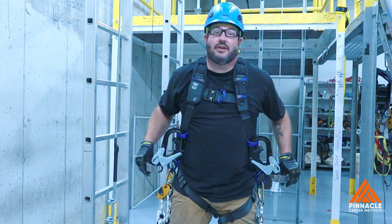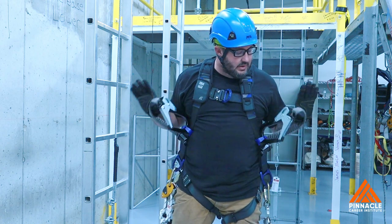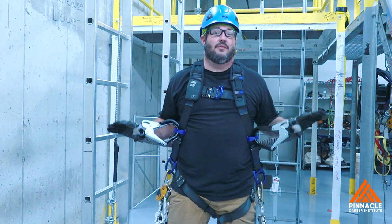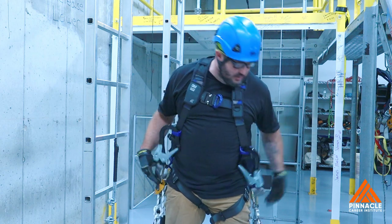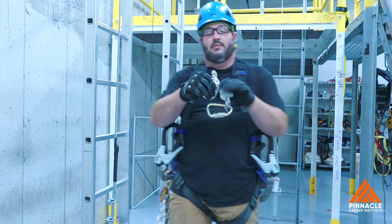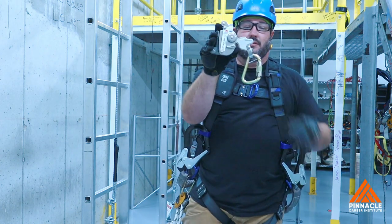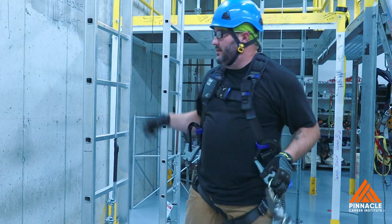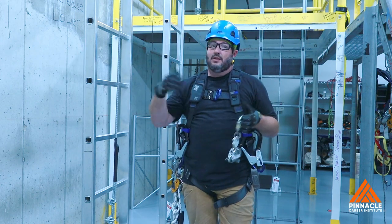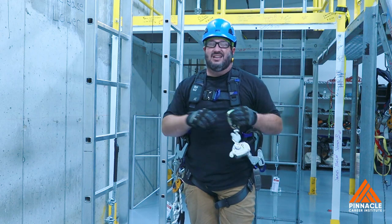Then you run into your actual fall arrest system. Right here in the industry, we just call these pelican hooks, but their technical name are fall arrest lanyards. You have this guy, which is a cable grab. This will hook right onto this cable, hook onto you. And as you climb up, if you take a slip or a fall, it'll stop you.